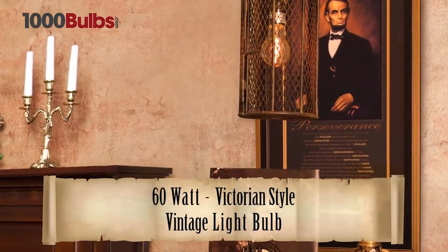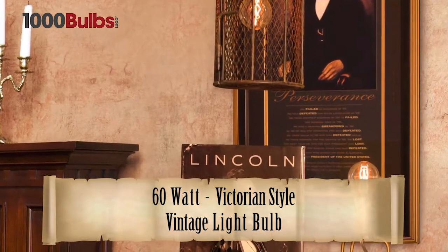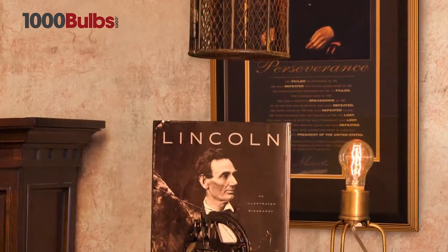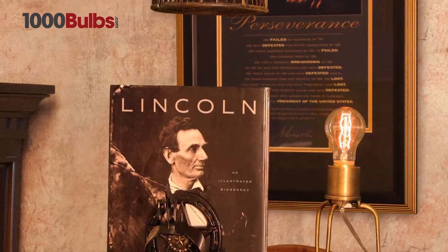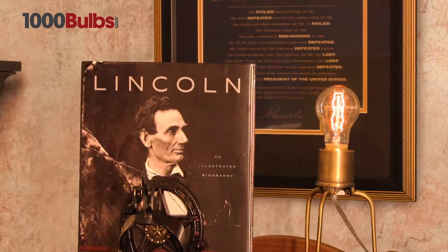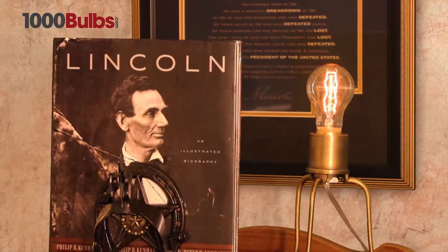1000bulbs.com presents the 60 watt Victorian style vintage light bulb. This reproduction 60 watt antique light bulb has a carbon filament instead of a standard tungsten filament used in most modern bulbs. The carbon filament creates a unique warm glow that is sure to add an immaculate sense of style to contemporary or traditional decor.